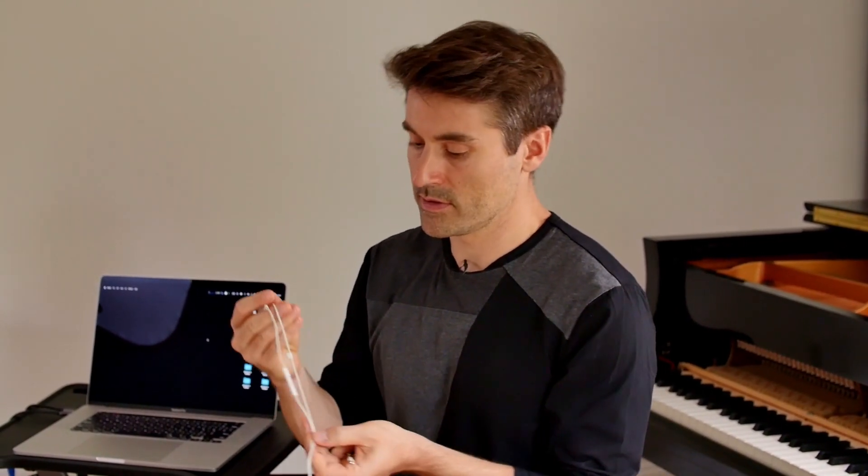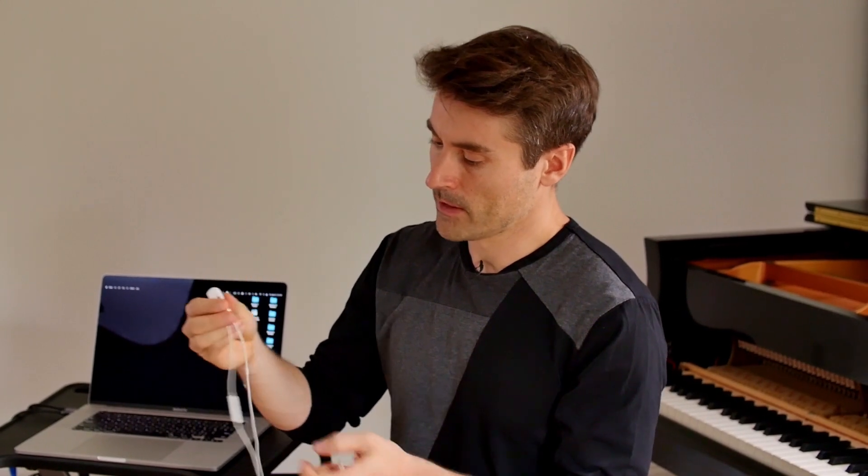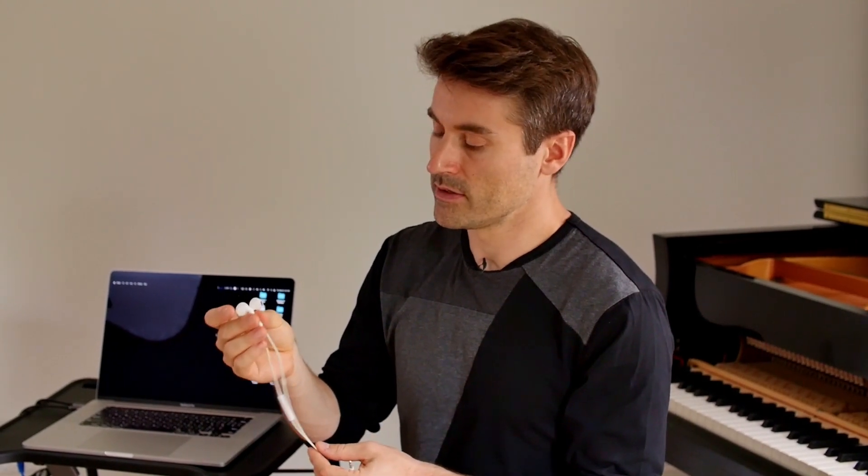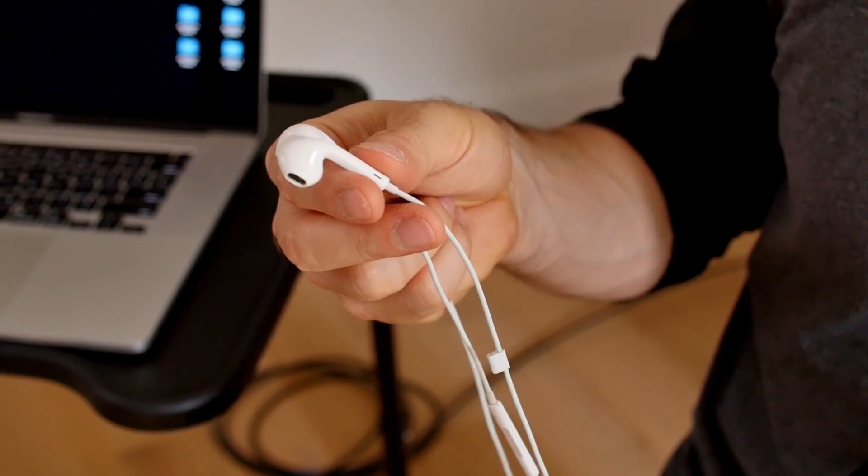And then I'll take the Ethernet cable that's connected directly to my router and plug that into the Ethernet adapter. FarPlay's latency is so low that we absolutely require headphones in order to use it — there's no time to do echo cancellation with FarPlay. So we found that the absolute simplest way to set up FarPlay is to use one of these earbuds. These are Apple EarPods, and you can get them for very cheap. They have the advantage of not only being earphones, but they also have a built-in microphone, and that microphone is low latency.